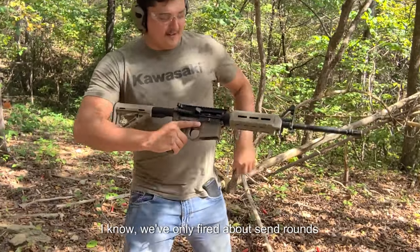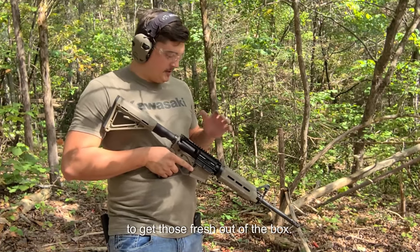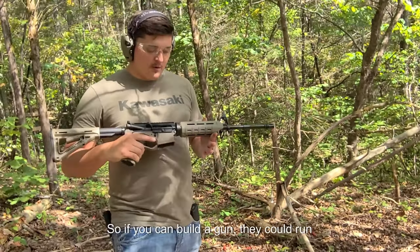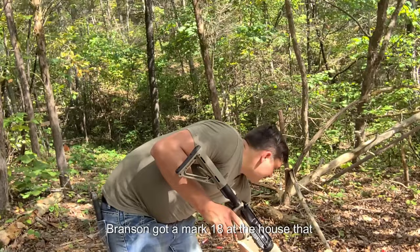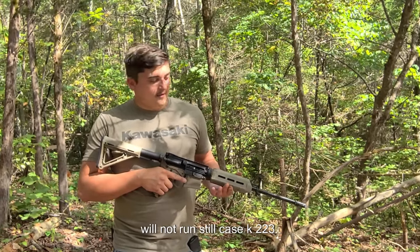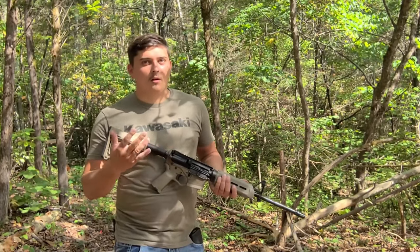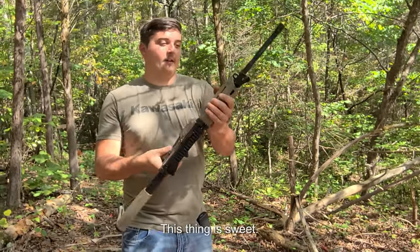That's pretty impressive. I know we've only fired about 10 rounds through it, but typically if you're going to have any major cycling issues, you get those fresh out of the box. I've seen that with a lot of really expensive rifles that will not run steel case 223. We've got a MK18 at the house that will not run steel case, and this $350 gun basically outruns a $2,000–$2,500 AR-15. That's pretty impressive.